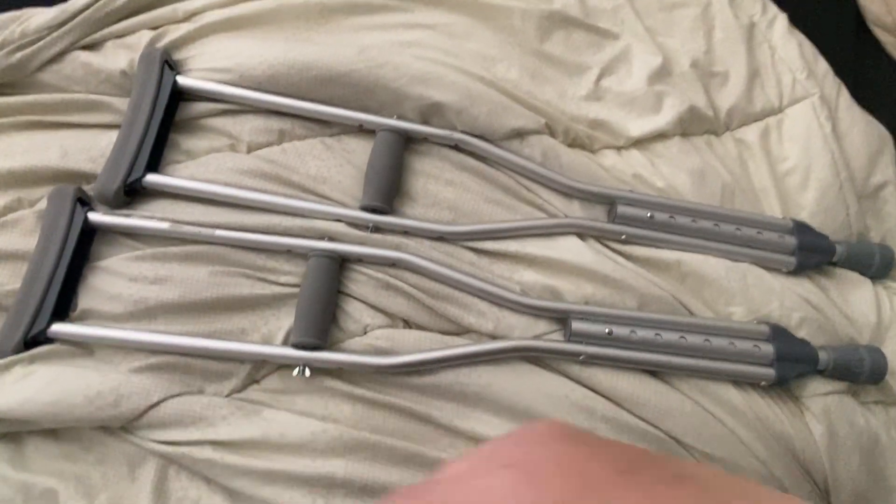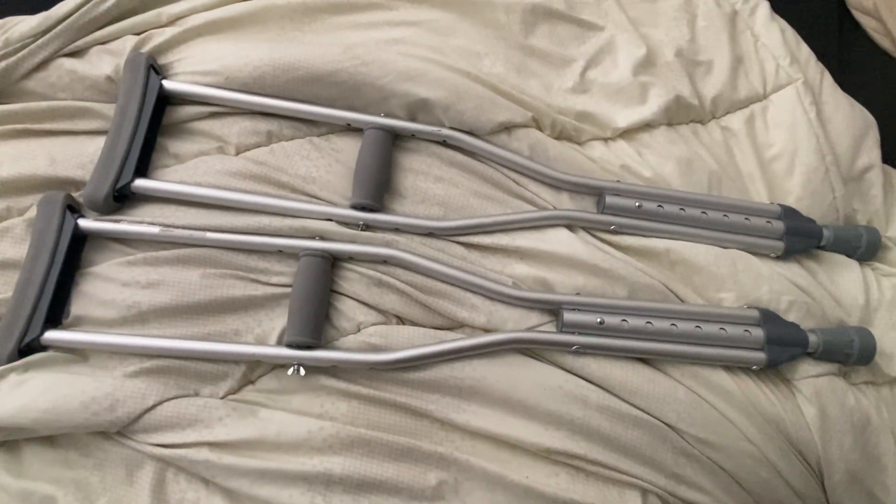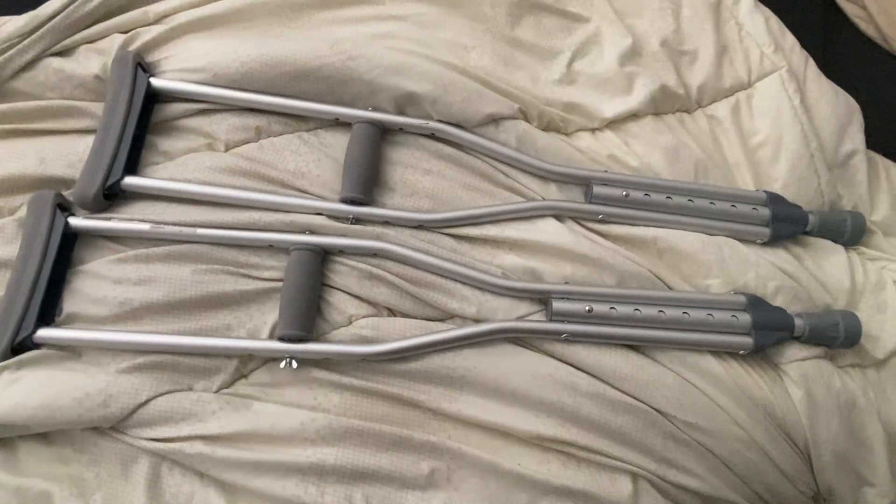And then obviously they have the armrests for underneath the arms. My daughter recently had sprained her ankle so these worked really well for her at school. Thank you for watching.